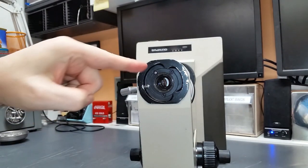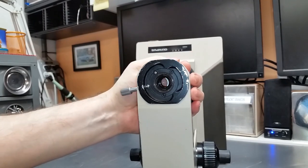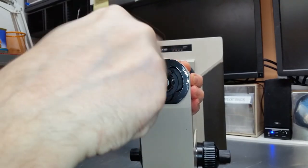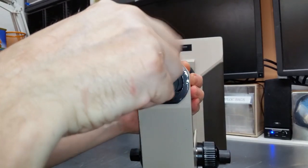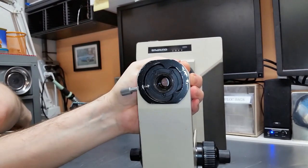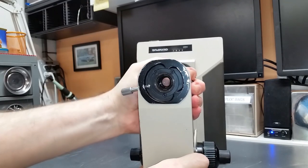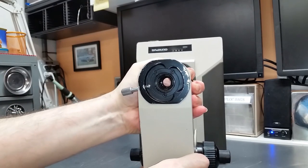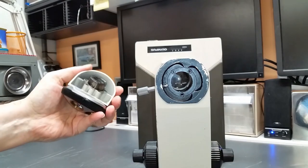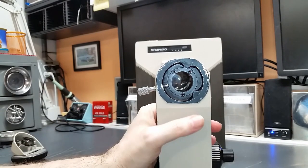That's number two taken out. Before I remove this final screw, I want to make sure I'm holding onto this nosepiece assembly so that it doesn't fall loose — because once this screw comes out, there will be nothing holding it in. Now I can wiggle it a little bit, pull this out, and it should come free. I'll set the main stand aside so it doesn't get in the way while we work on this.